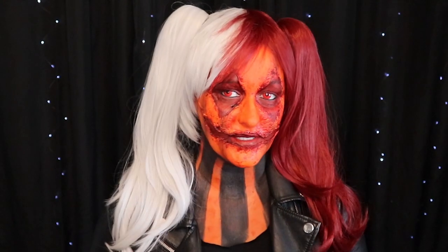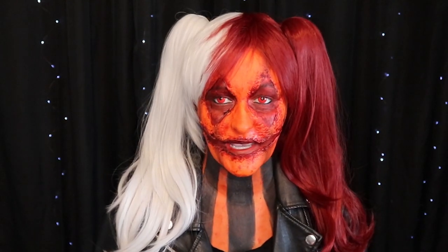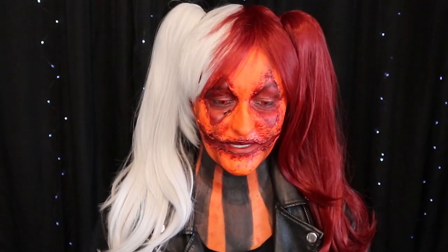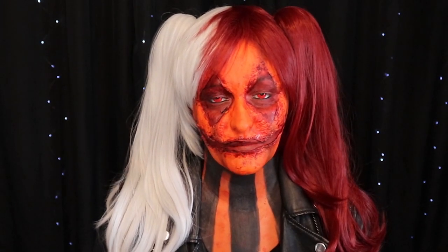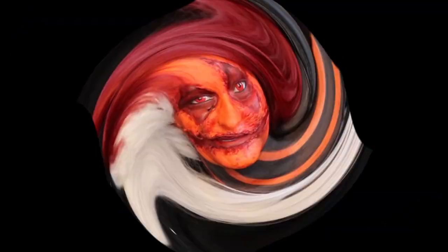All right everyone, I put on the rest of my costume, here's the final look. What do you guys think? I think it turned out pretty good considering this is my first time ever playing with liquid latex. I can't wait to do more looks and get better at it. It was a lot of fun. Thank you guys for watching and supporting me. The song of the day is going to be Torn Apart by Avatar. Check out the video down below and I'll see you on the next one, bye guys.